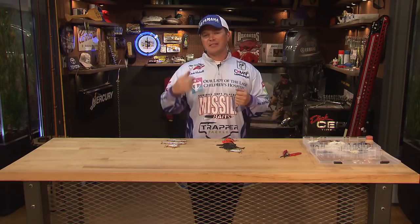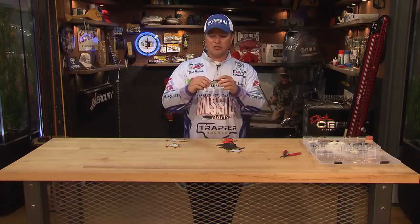Hey guys, Derek Hudnall here, Bassmaster Elite Series Pro. I wanted to take a second to talk about the small intricate details you can put into your hard baits to get the most action out of them and help put more fish in your boat. One of those baits is a jerkbait.